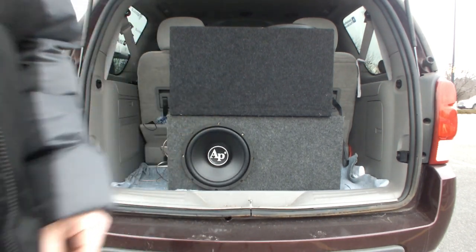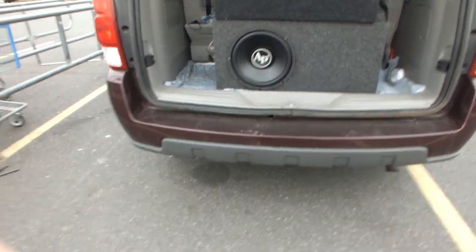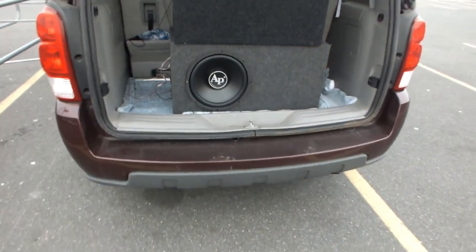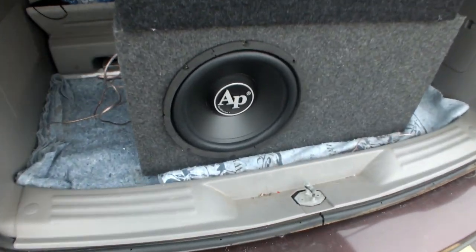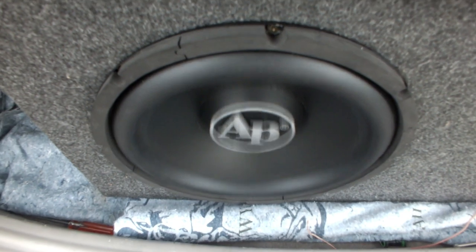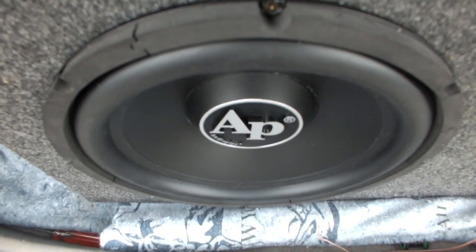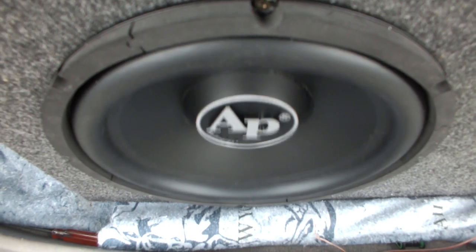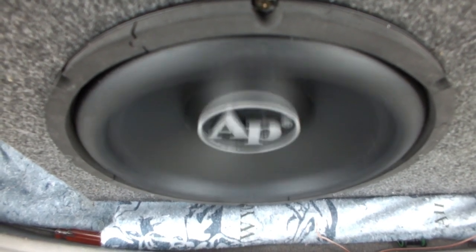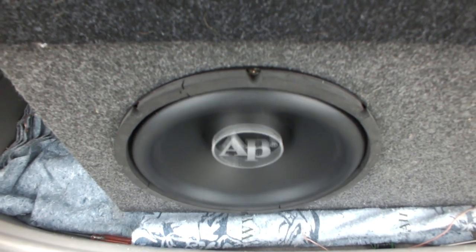I'll get it down there so you guys can see the excursion on it. This is the Audio Pipe TS P2. It's got some nasty flex to it.